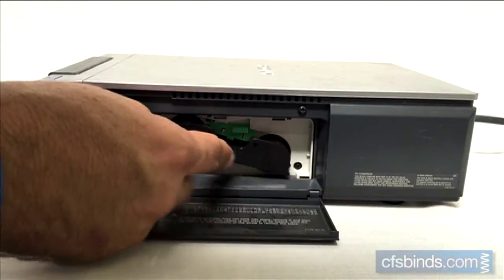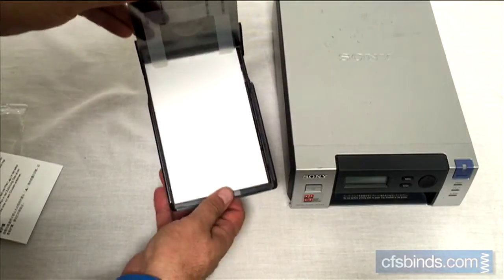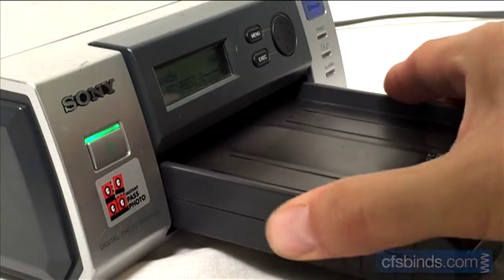Start by loading the ink ribbon cartridge. Next, load the print paper into the paper tray with the larger tab facing out. Slide the paper tray into the front of the printer.